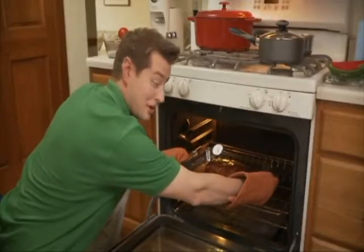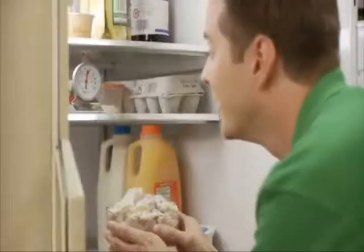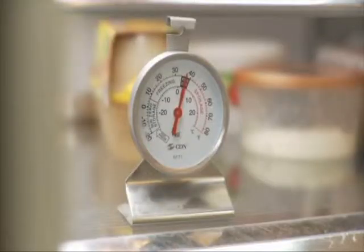Mmm, not overdone and safe. And her favorite, potato salad, right out of the fridge. See how easy?